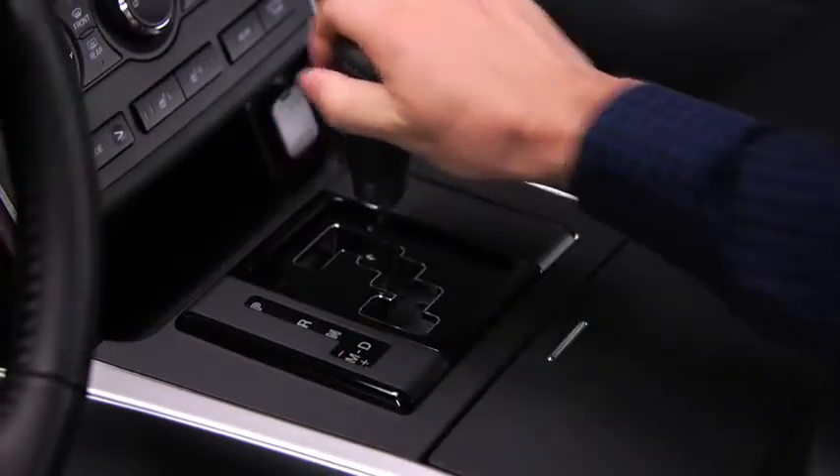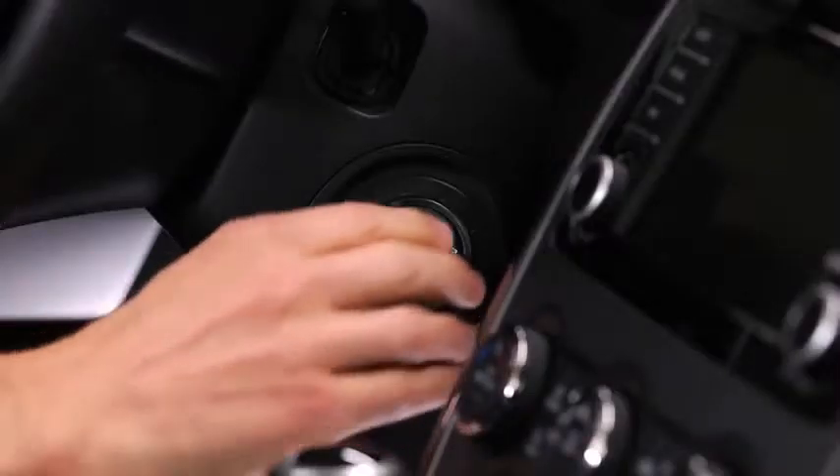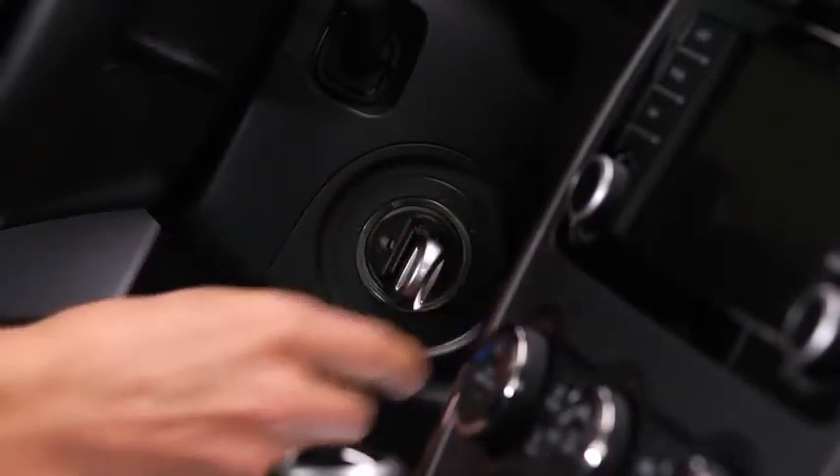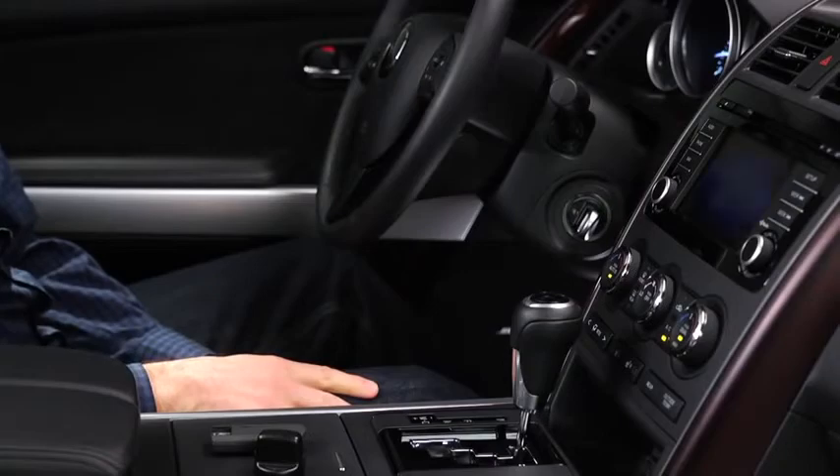Shift into the P or N position, depress the brake pedal, and switch the ignition to the start position while pushing in the start knob. After starting the engine, let it idle for about 10 seconds.